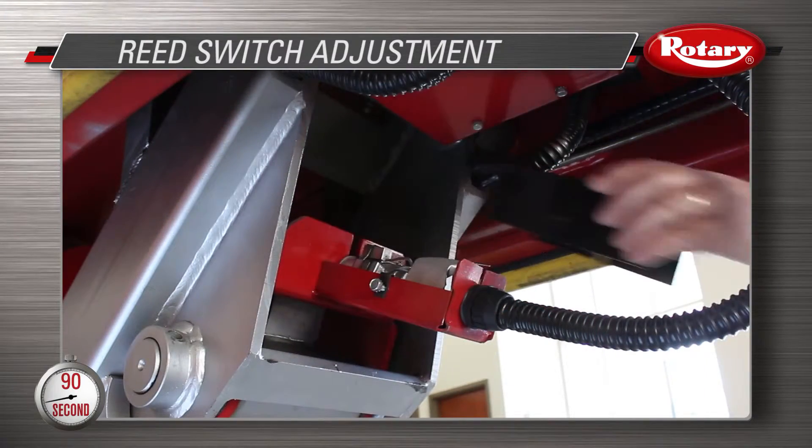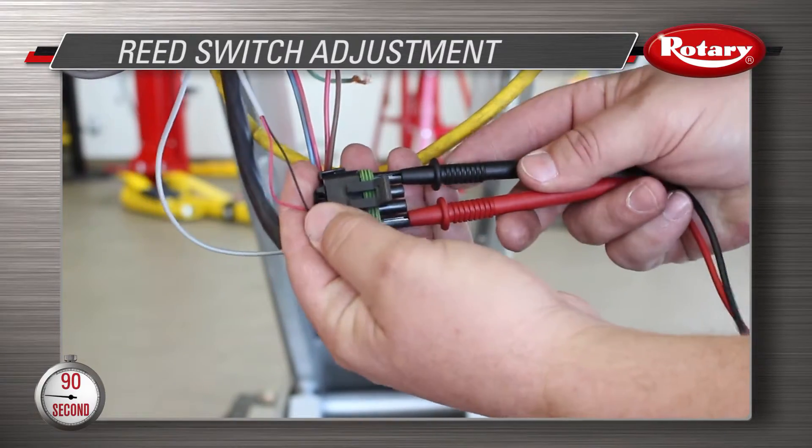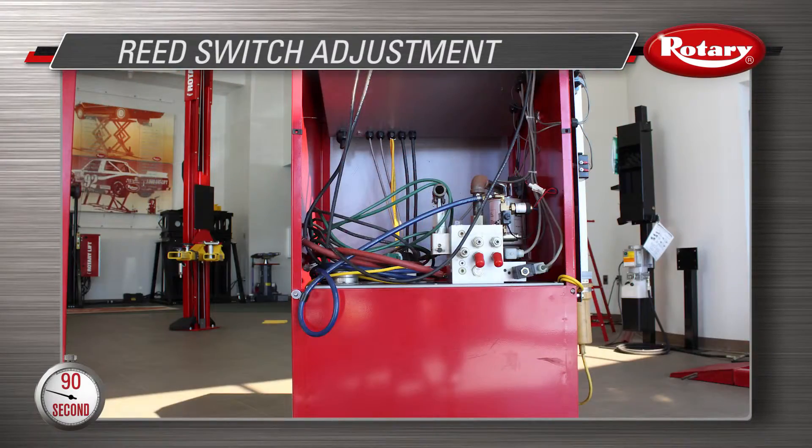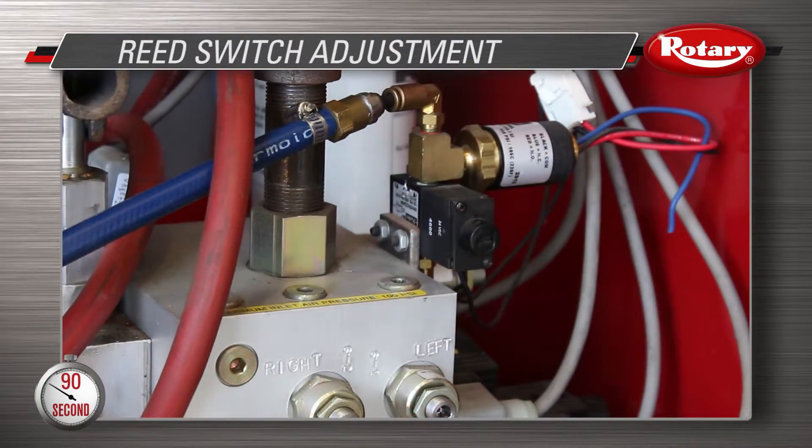The second adjustment is the lock open. Place the two leads on the outside pins. Take the back off the control panel and locate the AP air valve. Charge the air valve to the locks by turning the AP air valve with a screwdriver.